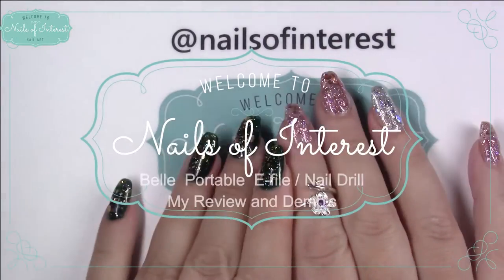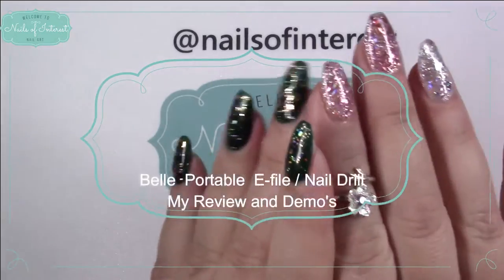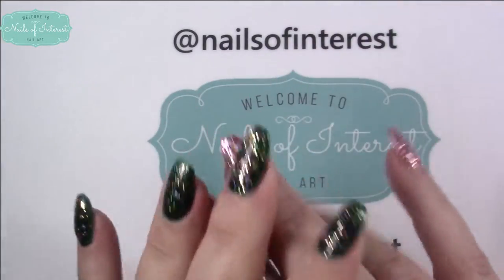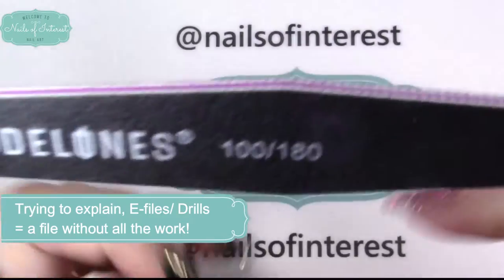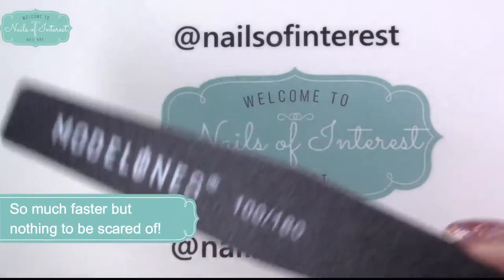Hello everyone, welcome to Nails of Interest. Today I have a new e-file nail drill — whatever you prefer to call it, it's basically an electronic file, just like a regular one but in a round electronic format.